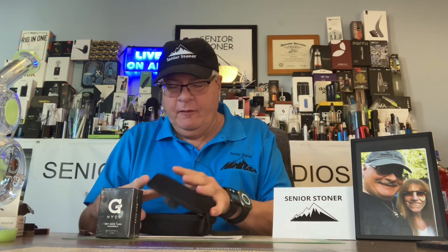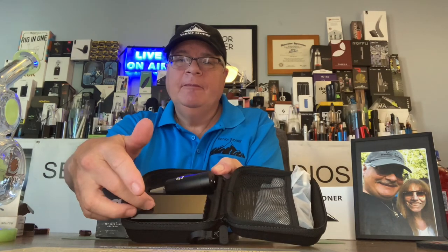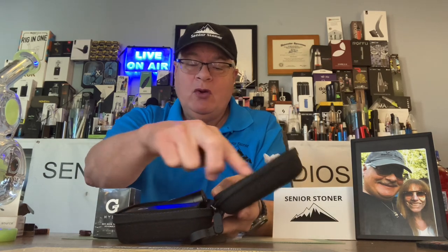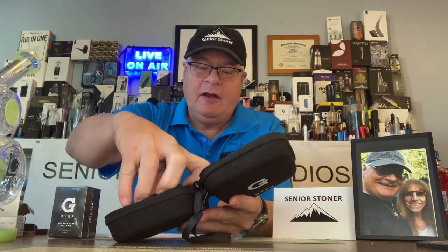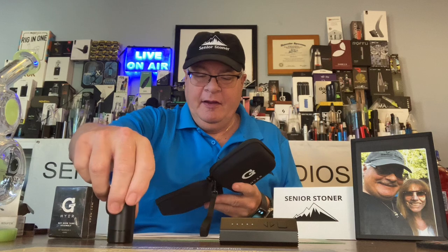It comes in a hard case — solid inside, packed well with a zipper. We'll unzip it and look at the components. You have the battery, you have the e-nail insert, you have your braided cord. We're going to talk about all these things, and separately there is your flower atomizer. Let's remove the components from the case and lay them out on the desk and take a look at each component.